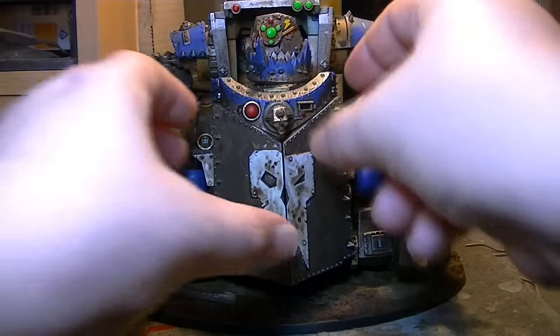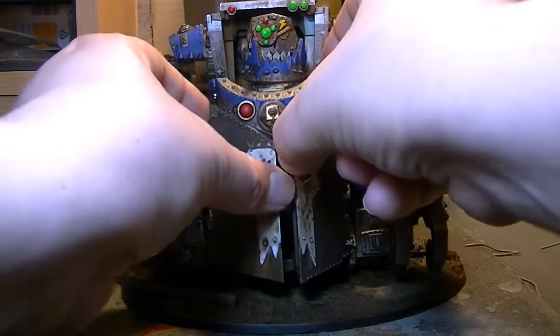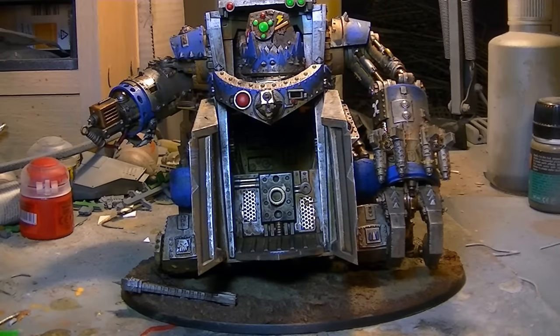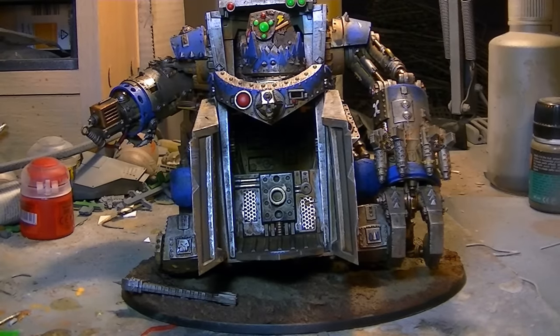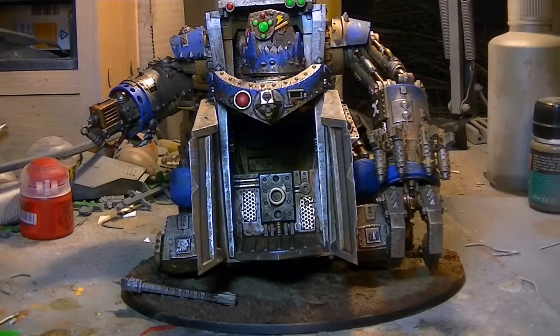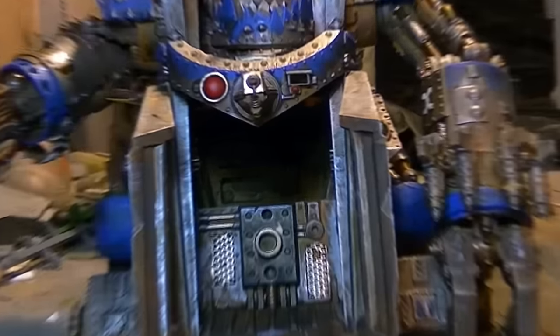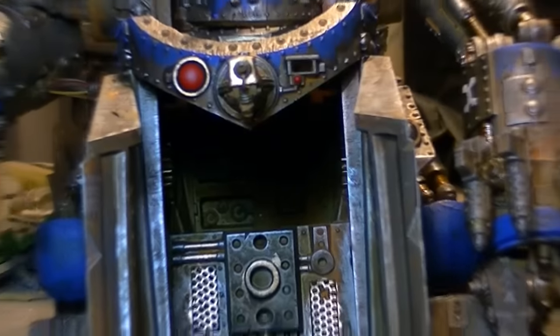What I'm intending to do — if I just open up his belly right here — you can see I've painted the interior. I intend to have a Mek in there with Mek's tools, fixing it constantly so I've always got a custom force field on the go. You can actually put guys in there — it can carry, I think, six models, so you can carry a couple of mega nobz in there. I've painted all the way to the actual back of it as well, which is pretty good.